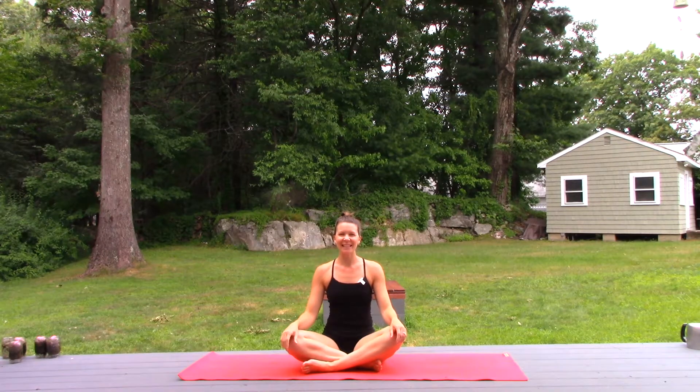Hey YouTube Yogis, Tina here, outdoors in Tina's Yoga Room 2.0. Thanks for joining me today. If you are feeling at all stressed or anxious, or just need a nice easy kind of exercise, this class is for you.